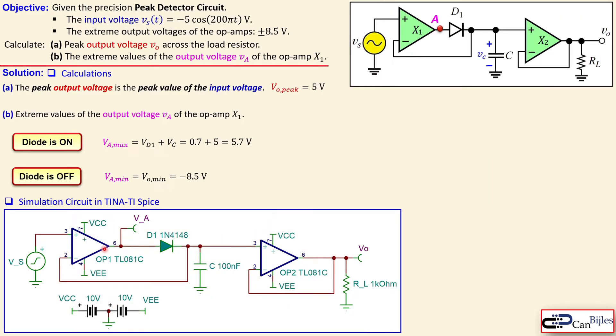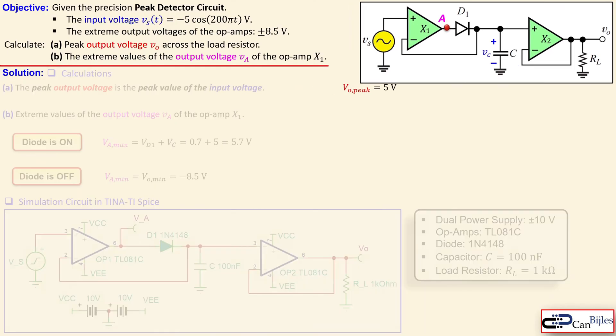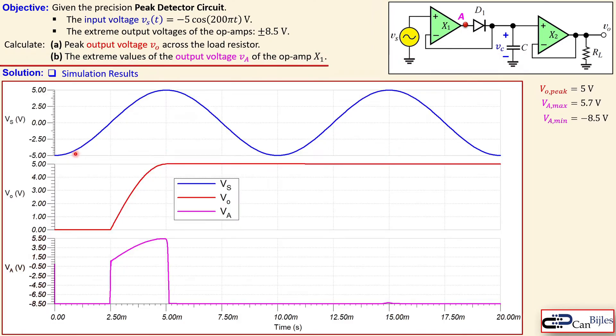Now let's look at our simulation circuit in Tina-TI SPICE. This shows the two operational amplifiers with the input voltage, the diode, the capacitor, and the resistor. We have chosen a dual power supply of plus or minus 10 volts — not plus or minus 8.5 — because the op-amps consume some voltage, losing approximately 1.5 volts depending on circuit operation and the op-amp chosen. I chose a load resistor of 1 kilohm, a capacitor of 100 nanofarads, and diode 1N4148.